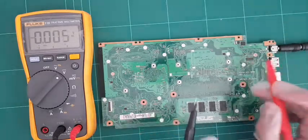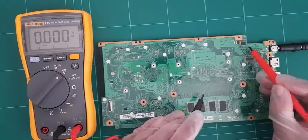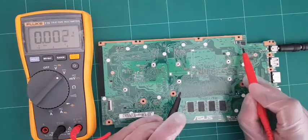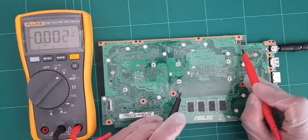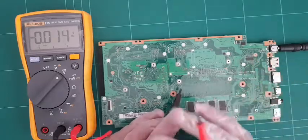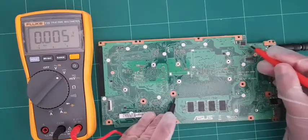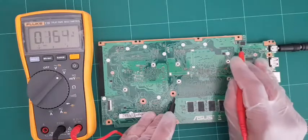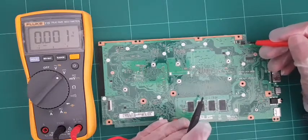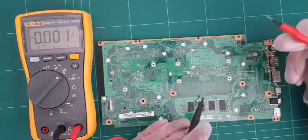So we have 19 volts on the input side of the MOSFET but nothing on the output side here. What happens is voltage comes in, goes through these filters, onto the other side, and then joins up on this side of the MOSFET. You must have 19 volts here, and then it goes across into this pad, which you can follow down to the rest of the board. We can confirm: voltage on the input side, nothing on the output side.